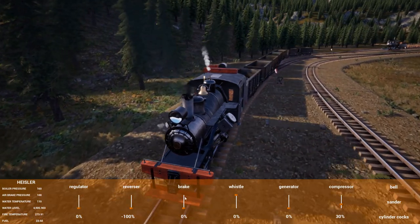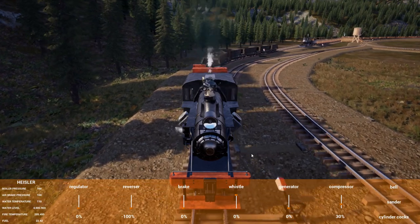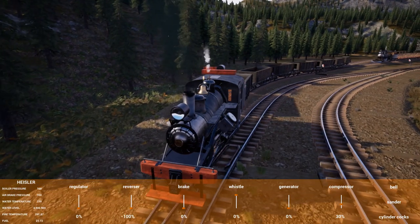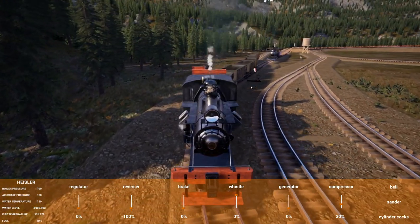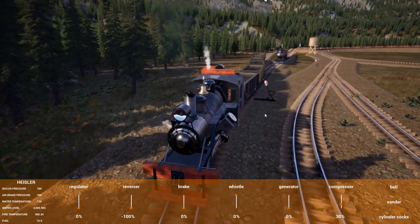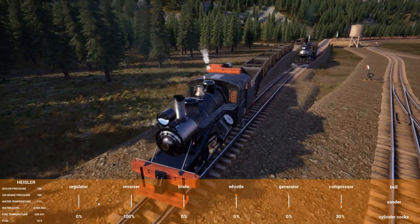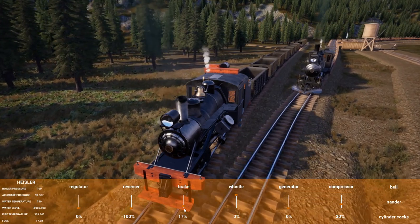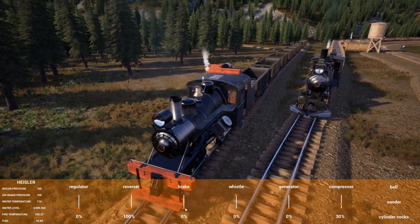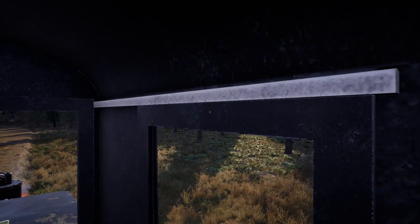This guy definitely has plenty of torque and would make a really good yard worker because it doesn't have a separate tender — it would just be a good train to use as a yard jockey, better than the Climax because it has a little bit more speed. They did have a notice that they were going to add more content.